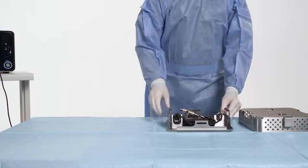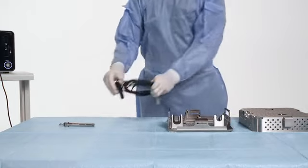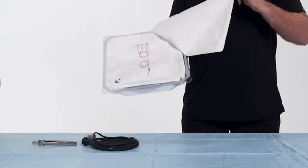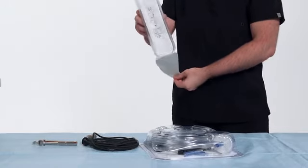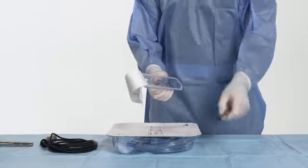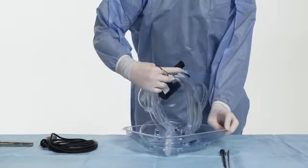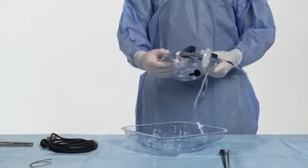Pass the handpiece, torque wrench, and sterilization tray onto the sterile field. Peel the outer package of the disposable items and transfer the inner package onto the sterile field. Peel back the inner package and remove the tip, sleeve, and cassette from their packaging. Remove the black disposable cleaning wire and place on the sterile field for potential use during the procedure.